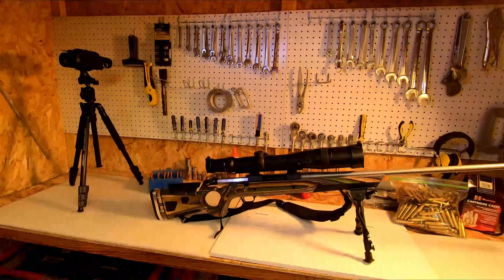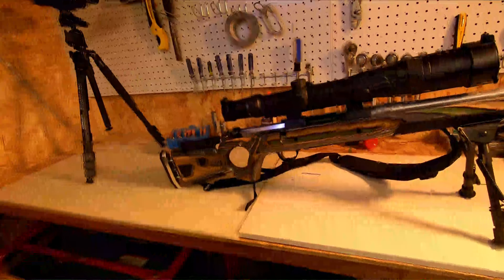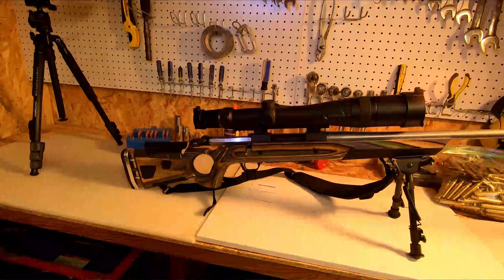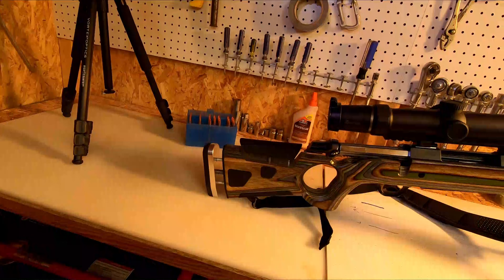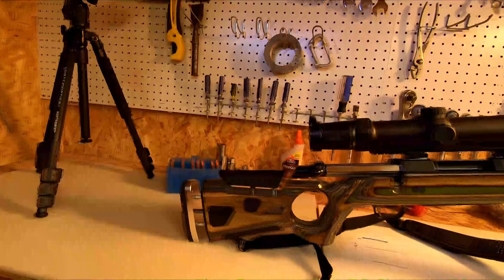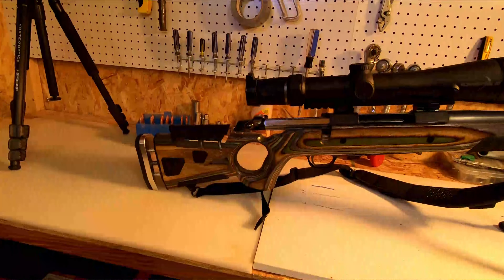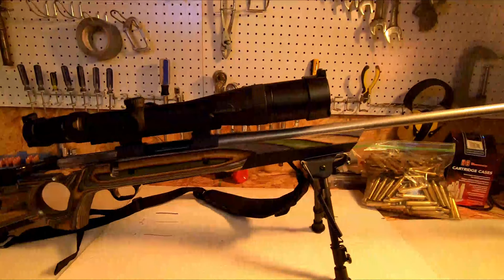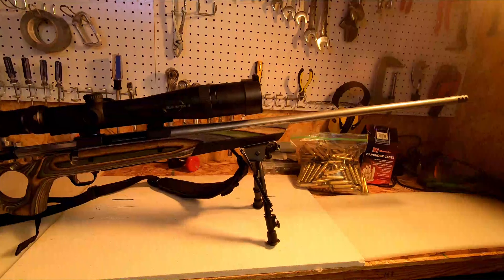I needed to come up with a stock and a friend turned me on to Boyd's stocks. I'm not being paid by Boyd's, but I was really happy with their stocks. This one is the Boyd's AT One thumb hole — I wanted a more tactical look and the ability to adjust the butt of the stock, and it has a chin rest adjustment that goes up and down. I liked the camo color pattern, and it comes with several eyelets — one in the back, two in the front — that allow you to mount a shoulder strap as well as a bipod right out of the gate without any extra installation.